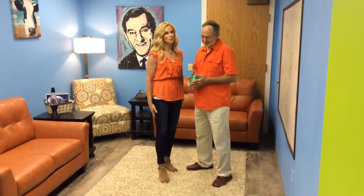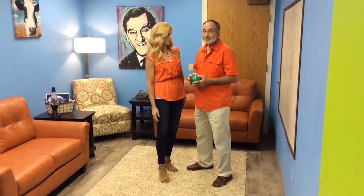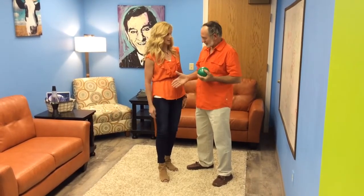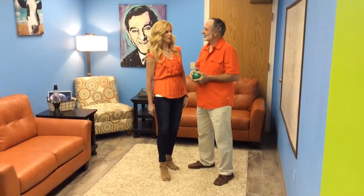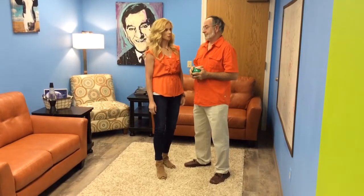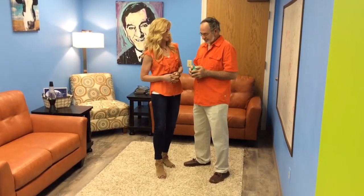Welcome to Shaped by Faith. I'm Teresa Rowe and I have a very famous guest in the studio today, Rex Robinson. So glad you're here today. Thank you so much. I have not interviewed you yet, so I'm excited about this. You're an artist, painter, you draw. You have a new place — tell us about it.